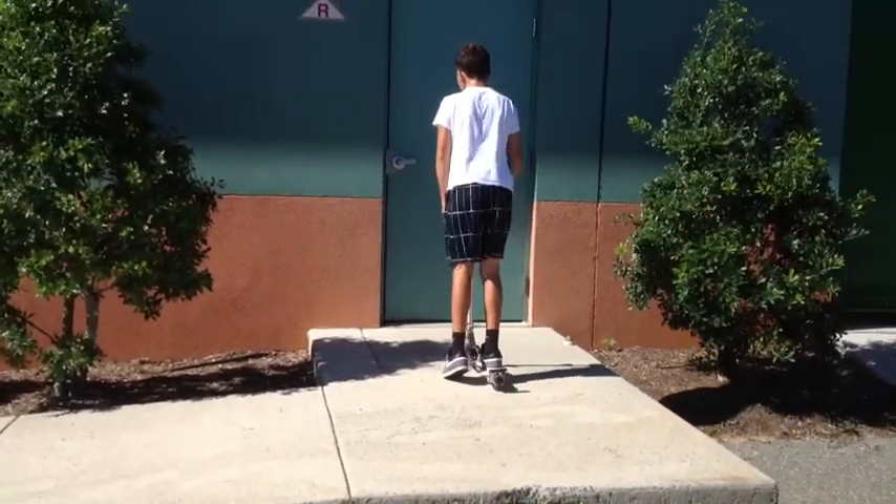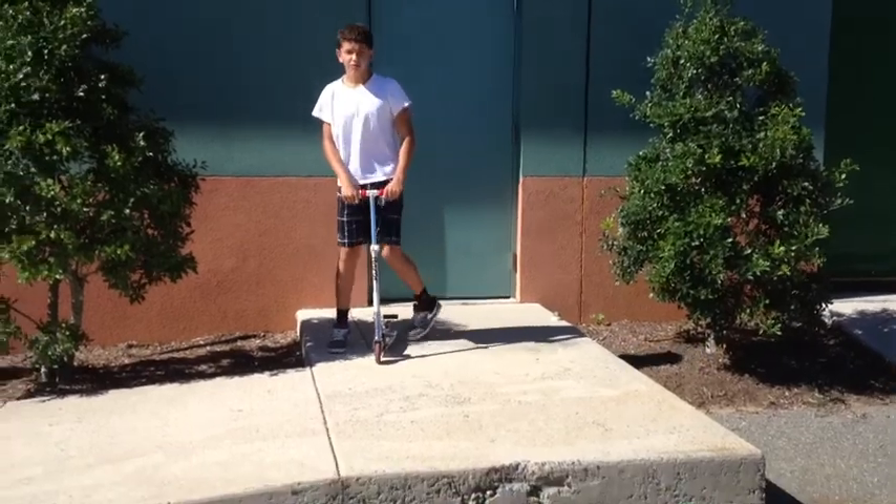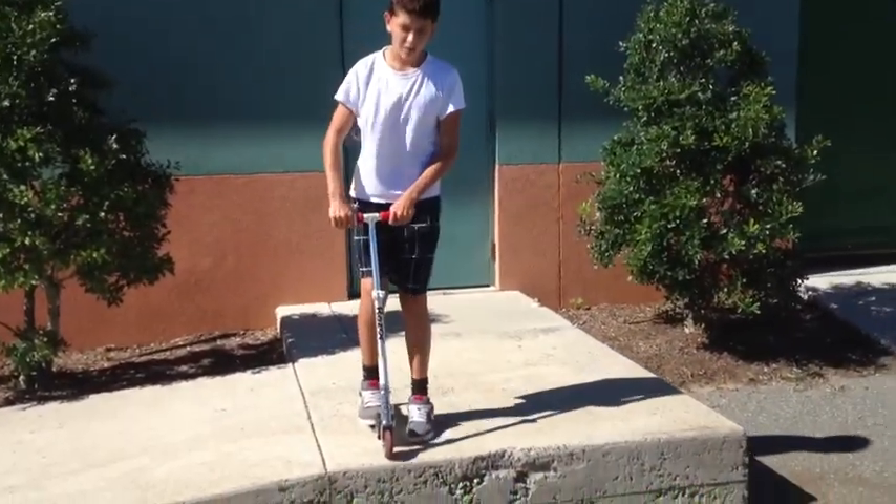Then you're going to try to push off a little bit and try to get a little run with it so you can keep moving. Now I'm going to show you how to do it all in one motion.